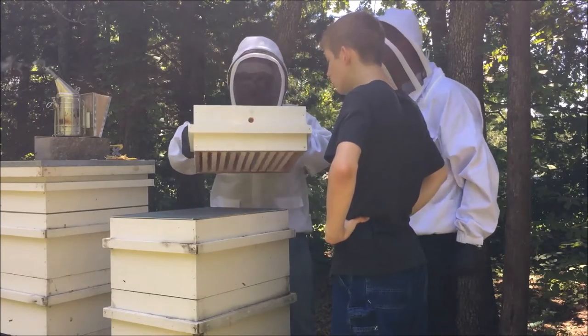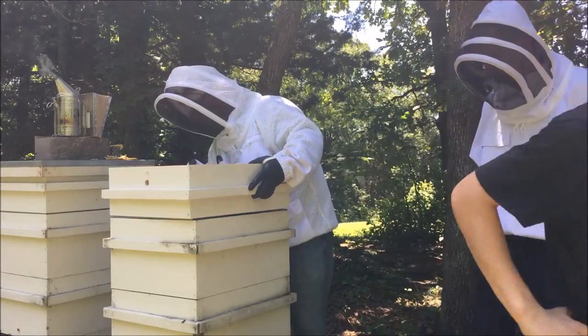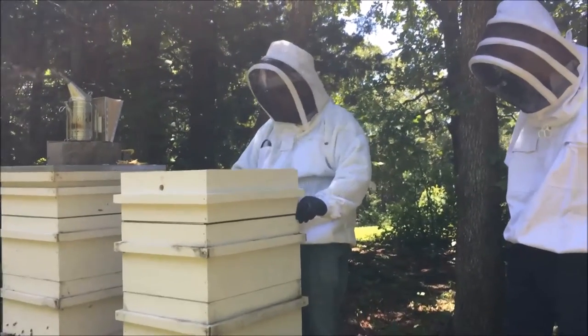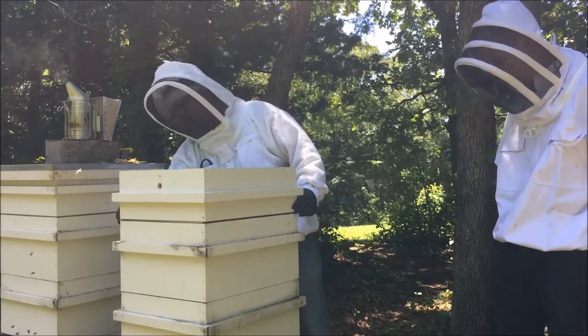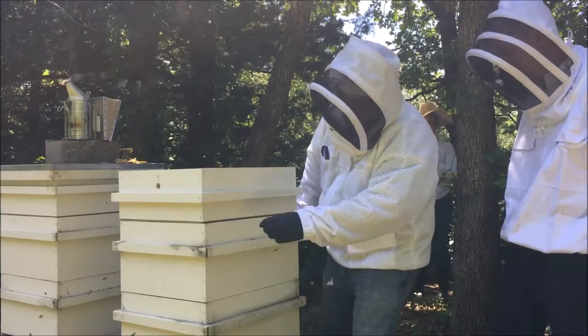What we're doing different is putting on one with a three-quarter inch drilled hole in the top, to see if that produces more honey than one without — just an experiment to see how it goes for the fun of it.